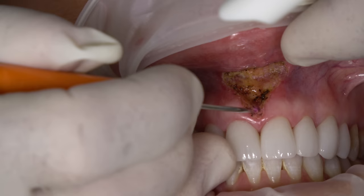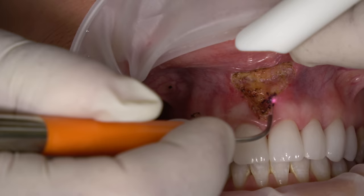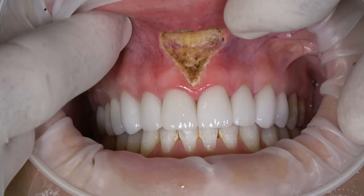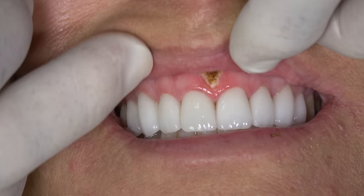Post-operative care for Erica would be just to keep that clean. I'll give her a little chlorhexidine to rinse after she eats. The nice thing about the diode is it seals the nerve endings as well as the capillaries. Sometimes spicy food can irritate the site over the next couple days, but she'll do great.